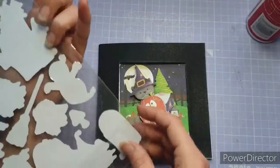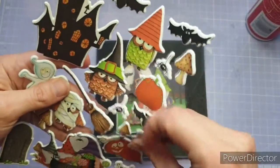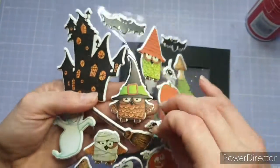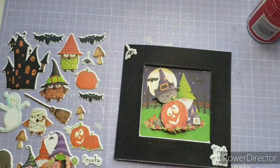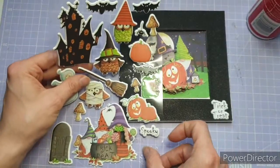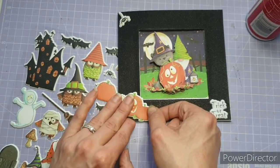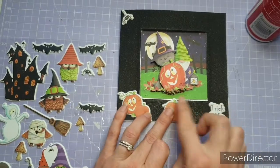I grabbed my puffy stickers again — I love these, they feel so nice to the touch. I decided to use the pumpkins and the trick-or-treat sentiment. I kind of knew who I was going to send this to, which I think helps when decorating a card. That spider was so cute — I don't like spiders but that one was so cute! I thought I'd put the pumpkins in the bottom corner to match in with the decoupage kit — it's a pumpkin patch — then put another one right in the middle.